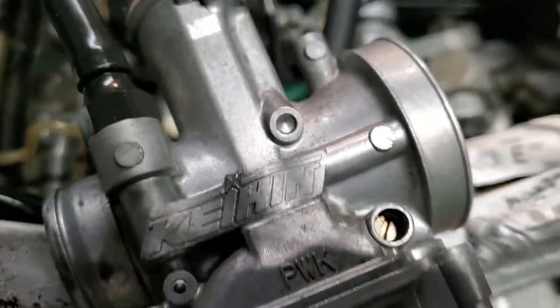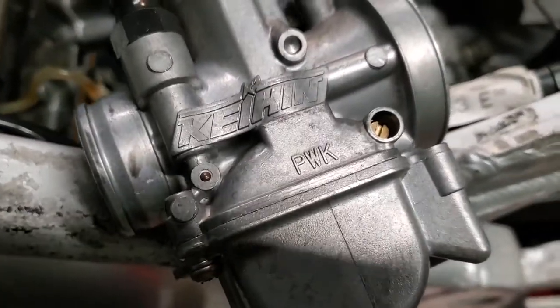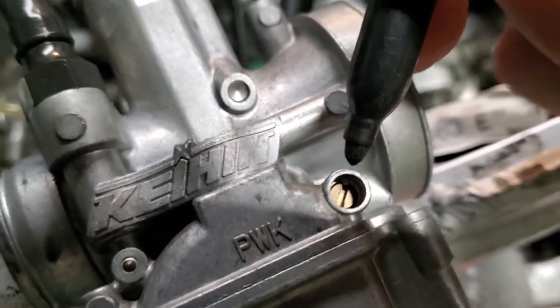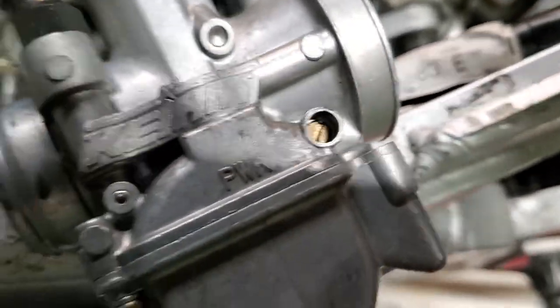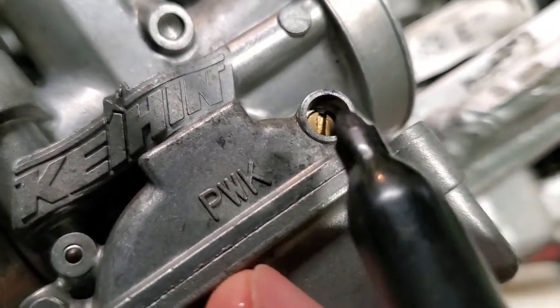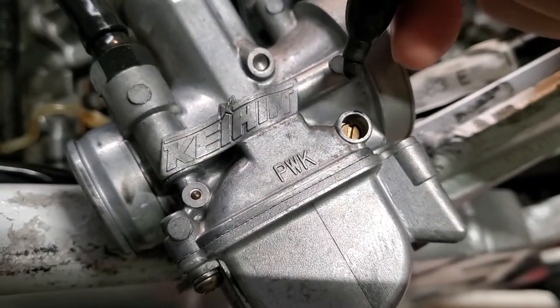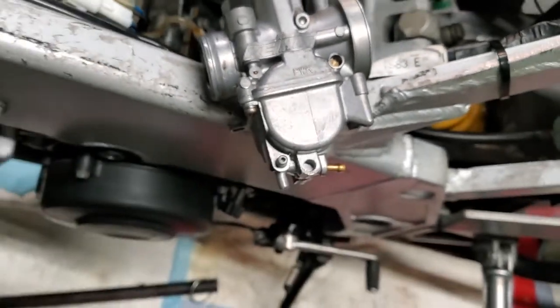The air/fuel mixture screw can't be accessed while the carb is in the bike, unfortunately. What I typically do is tighten it all the way down, then mark it with a marker so I know exactly where I started — put a little mark on the lip in line with the screw. That gives you your base, and then I'm going to come out one and an eighth turns.